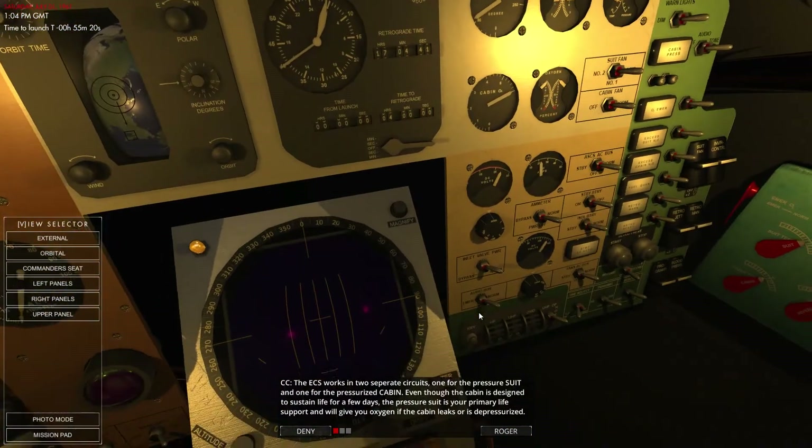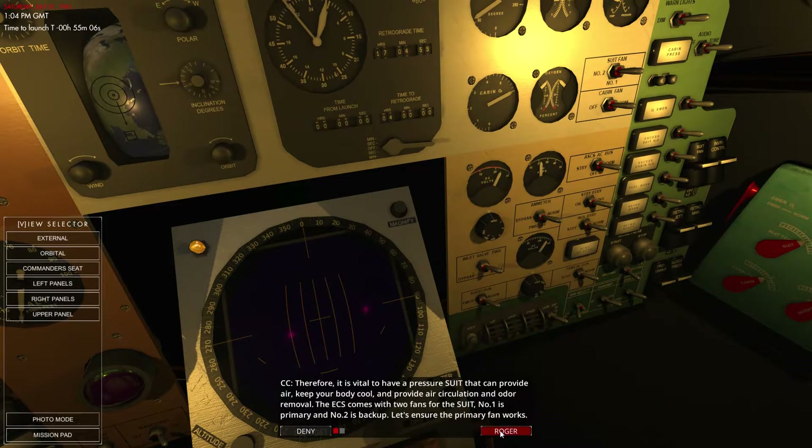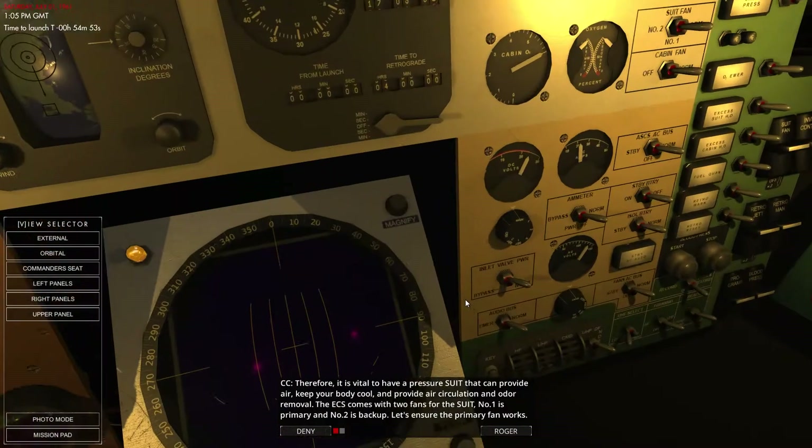The ECS works in two separate circuits — one for the pressure suit and one for the pressurised cabin. Even though the cabin is designed to sustain life for a few days, the pressure suit is your primary life support and will give you oxygen if the cabin leaks or is depressurised. The ECS comes with two fans for the suits: number one is primary and number two is backup. Let's ensure the primary fan works.